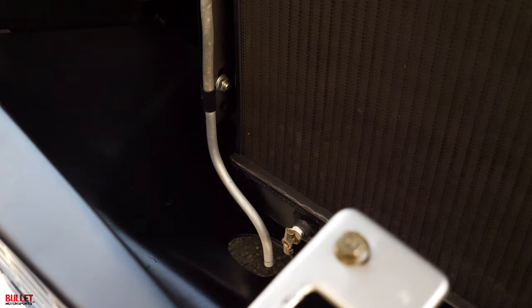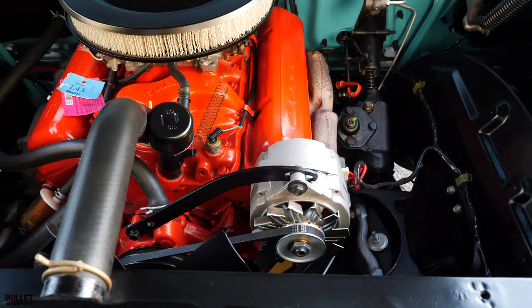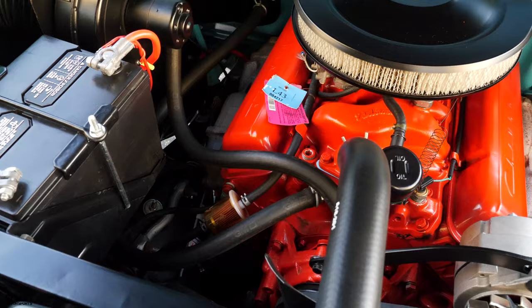Brand new battery because this was finished in February of 2019. Engine bay is extremely clean. I like how they did the black filter. It's a 327 crate motor, and you have a brand new alternator as well. I have receipts for these pieces. All the wiring is brand new. And then look at the hood, the top of the hood — look at how nice it is.